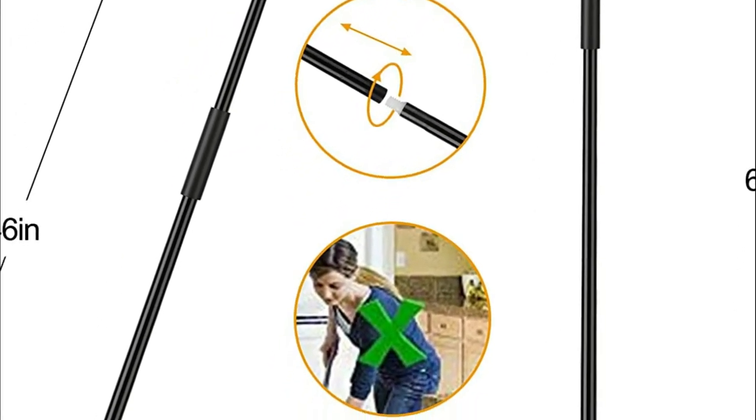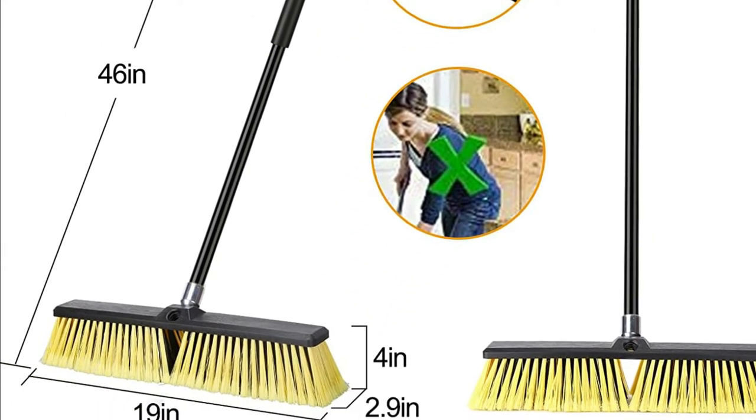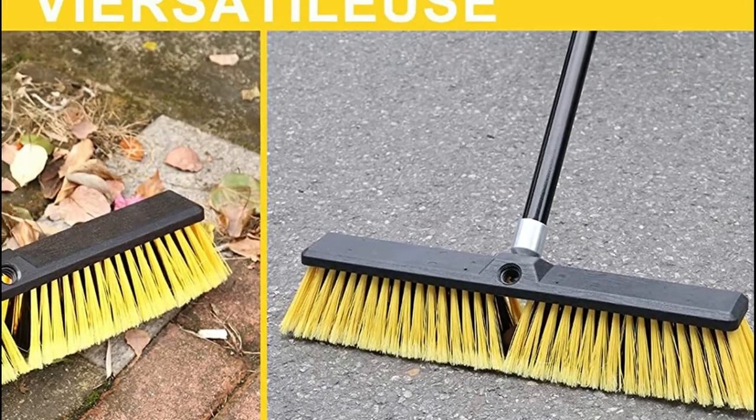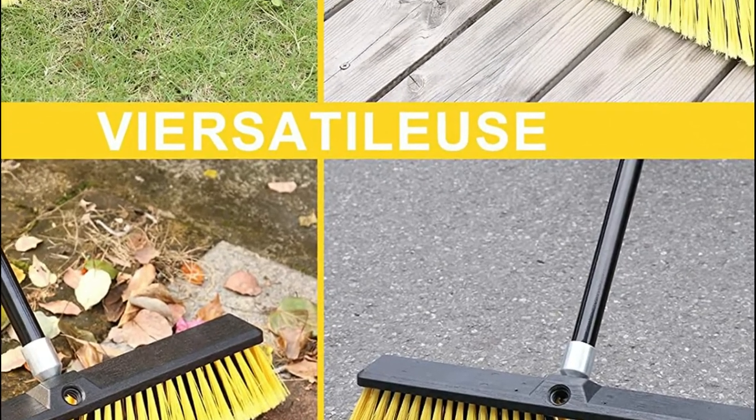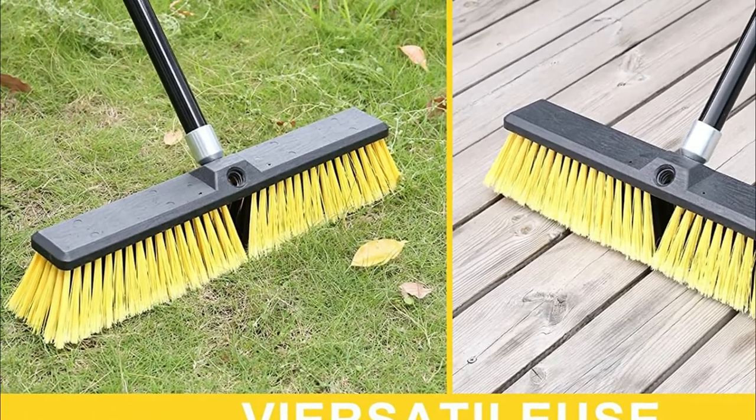Clean the garden push broom using fresh water after each use. There are brackets that allow you to connect the broom head onto the handle. It is lockable when not in use and can be mounted on the wall, which will save storage space.